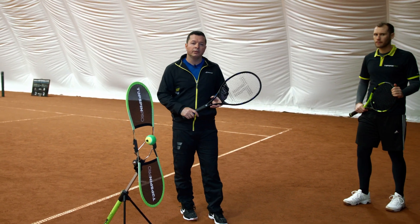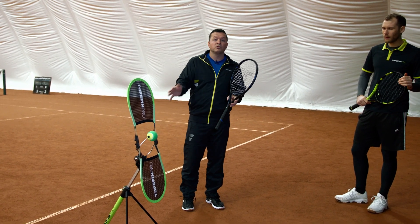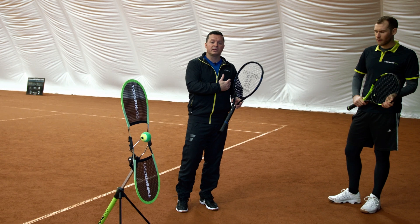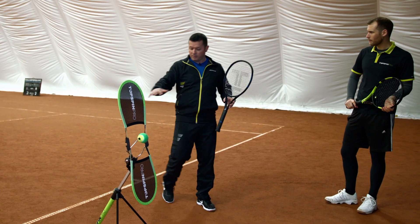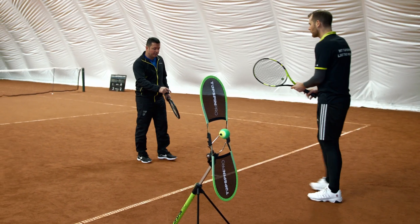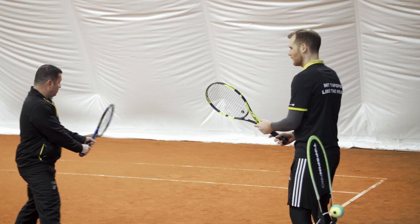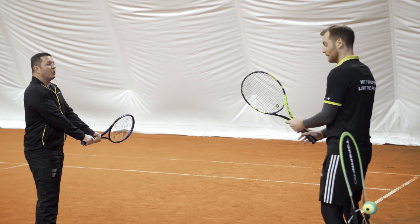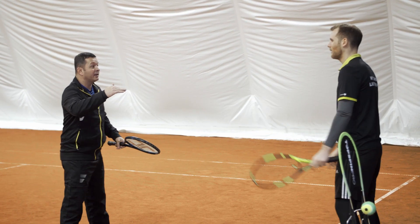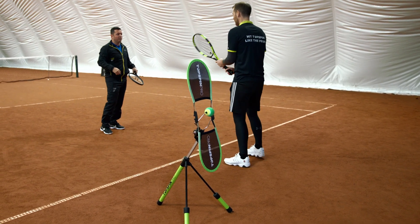I have Doug with me here to help by hitting some deep backhands where he has to move backward, find his position, keep the ball deep, and recover on the court. Doug, please come to the middle and imagine the ball is deep, bouncing close to the baseline. You have to move backward but keep your contact point in front of the body. Hit a couple of backhands like this and then I'll help you after.